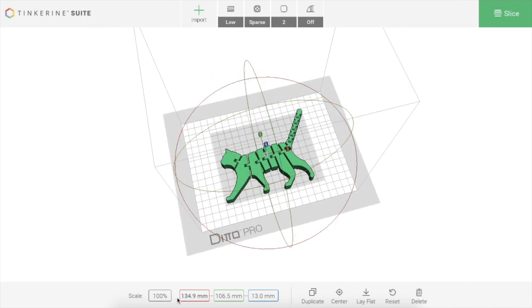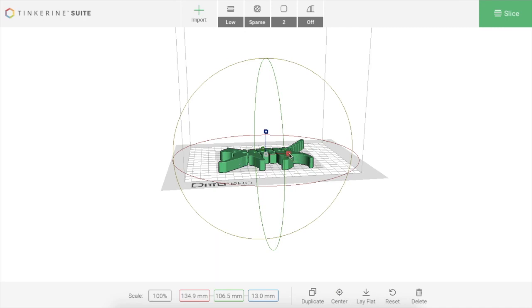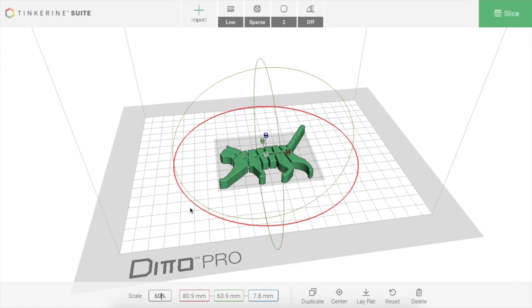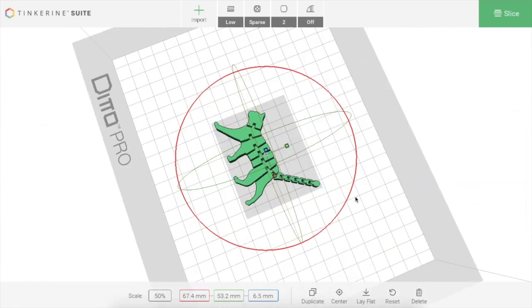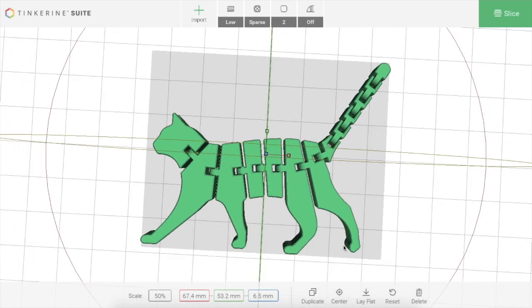If I click on the file, I have the option of moving it around, and the bottom will tell me how big my print is. This cat is 13 centimeters long — that's huge. So I'm going to resize it and scale it down. I can change the size by typing in a number, or I can go by scale, which shrinks it proportionally. I think I'm going to shrink it down to 50 percent of its original size. If I scale down a print, I do increase the chances that something is going to go wrong, since it was designed to print at 13 centimeters and some segments may not connect correctly, but I'm willing to try.